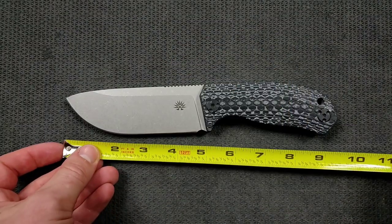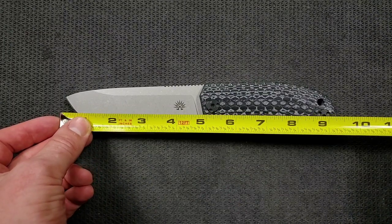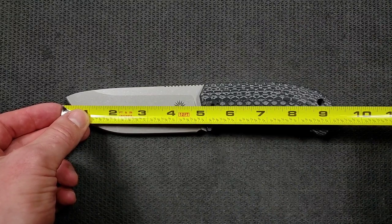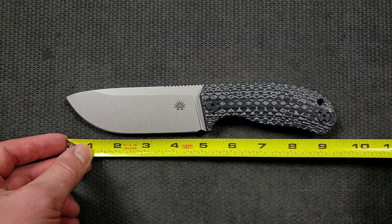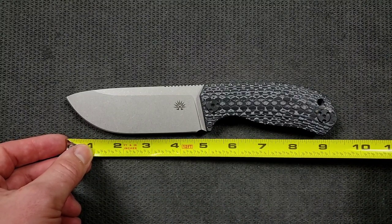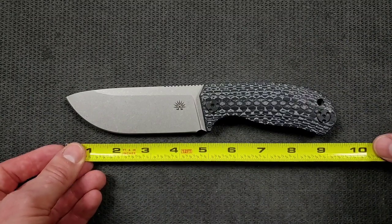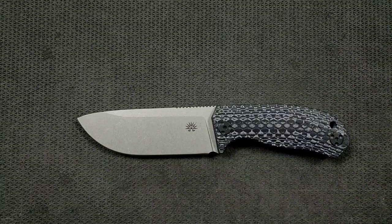Let's go ahead and get a measurement on this guy. Overall length of the Tracker X coming in at nine and a half inches overall. The blade length coming in at about 4.8 inches. Your cutting edge coming in at about 4.65 inches. It's a big knife for sure — not massive for a fixed blade, but definitely a big knife.